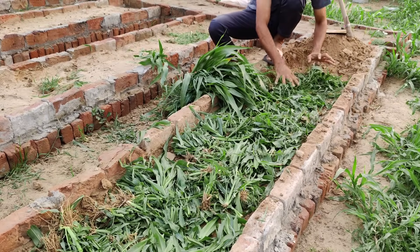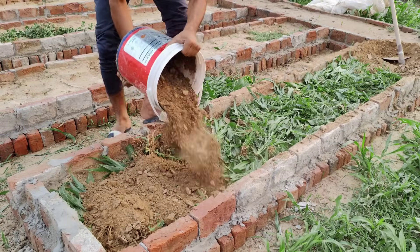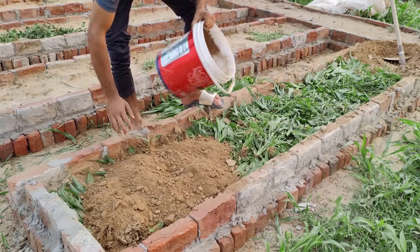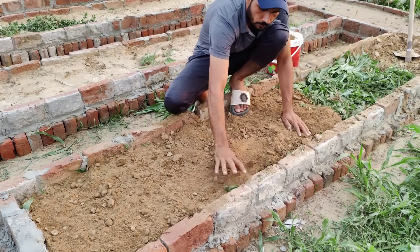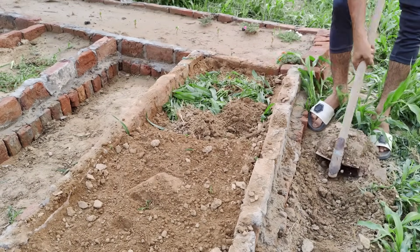Now, we take that same loamy soil that we removed earlier and cover the torn cover crop completely. This will help trap moisture and heat, both of which are needed to break down the green material quickly. Once you've covered everything, level the soil with your hand or a tool. Don't press too hard. Just make sure the surface is flat and neat.